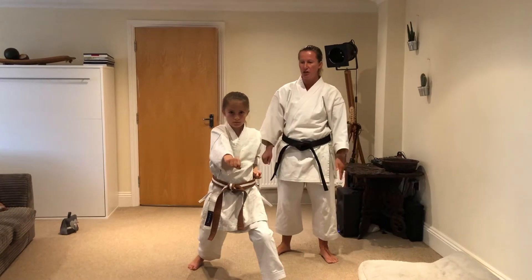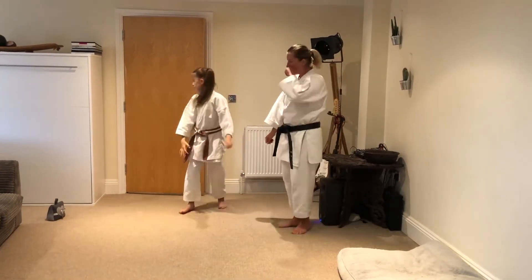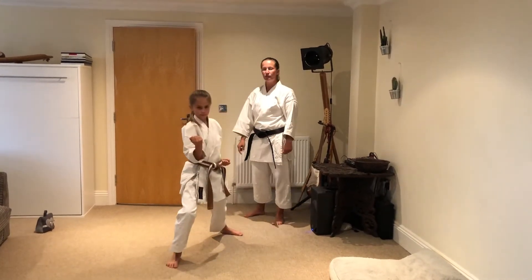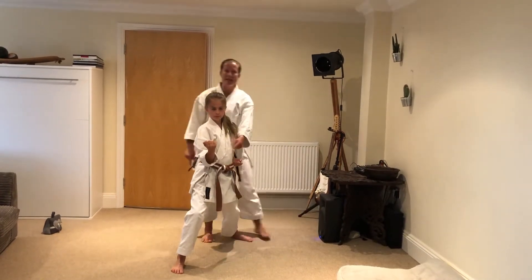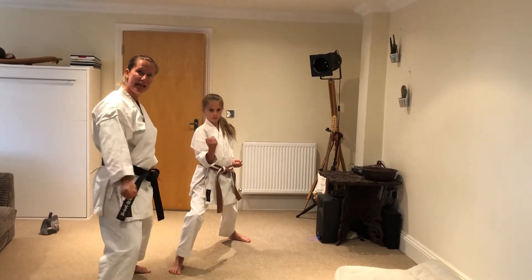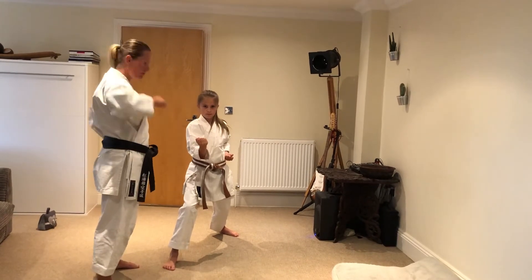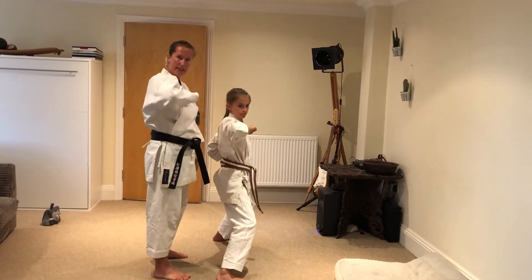Next one: Gedan-Barai, Soto-Uke, Empi, Uraken, Gyaku-Tsuki. We're looking at different stances and the hip work. For Soto-Uke, remember we never come up - go back and try without coming up. That's it. Now we are in Zenkutsu-Dachi. Next we're going to use a Yori-Ashi from this position. Yori-Ashi is a slight shuffle into Kiba-Dachi, and we do Empi. So from Soto-Uke, this arm is open hand - bang, push back - and lovely shuffle.